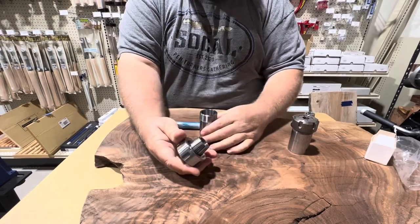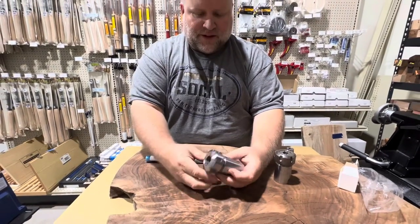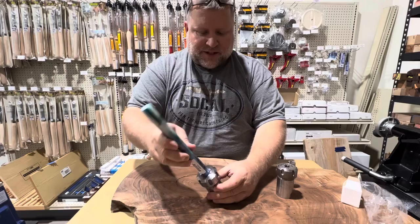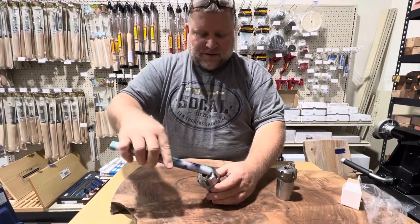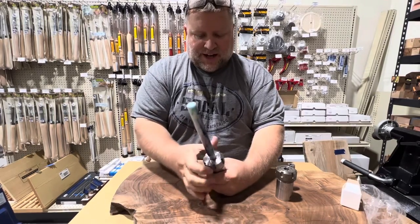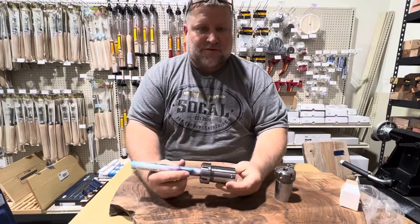Then you put the collet onto the chuck part and tighten it up. You can see that this is nice and flat and flush, and when I put this in it's going to be precise. You can loosen it up, and then when I tighten it down it's going to be evenly tightened all the way around — and that's what this is for.